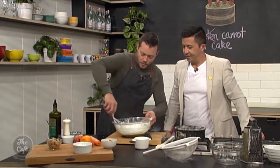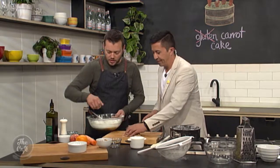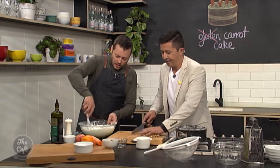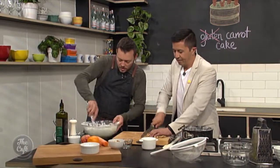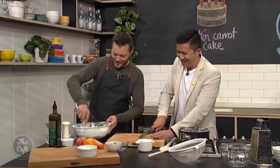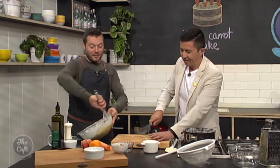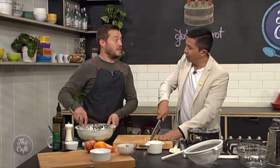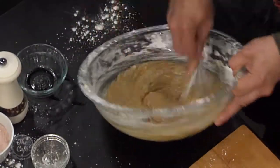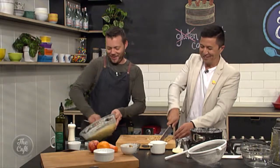And then we're just going to mix that through. And then we've got some walnuts, so just chop them down into some nice pieces — that'll sort of slowly complete our mix. You're making a mess. It's all right, it's going to be worth it. I do find when you're baking, the more of a mess you make, the better it tastes. You might not agree with me, but I find that.